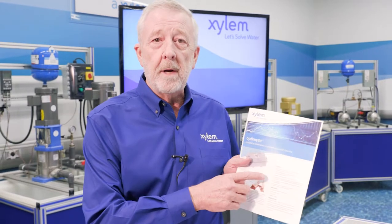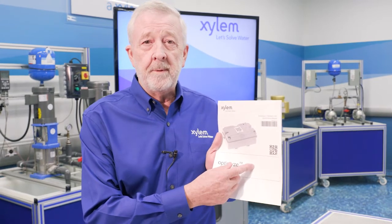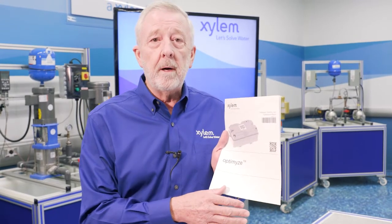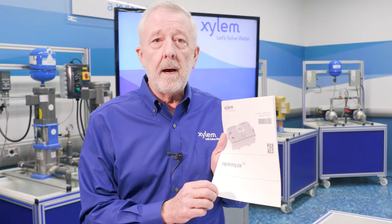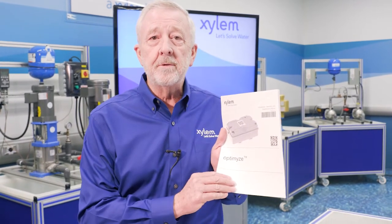With this we can monitor both the vibration and the temperature of both the pump and the motor. You'll find Optimize information at Xylem.com, where you'll find your product brochure and the installation and operation manual for Optimize. Simply go to the search bar at Xylem.com, type in Optimize, and you'll get access to all the literature for the product.